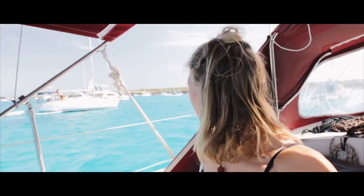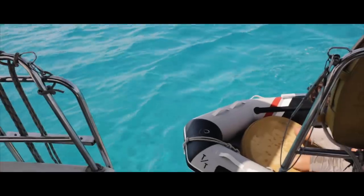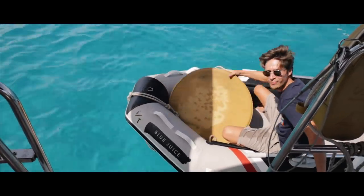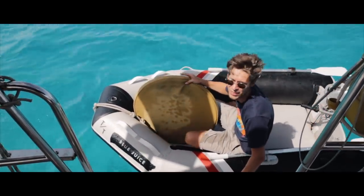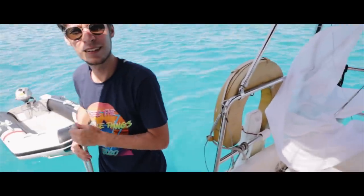Alex found something floating in the water so he picked it up. He went through the anchorage, probably looking for its owner. A Swedish boat told him that two catamarans had left, so that goes off the deposit and we have a new pillow. I thought it was a floating device. That's what we wanted — new responsibility.